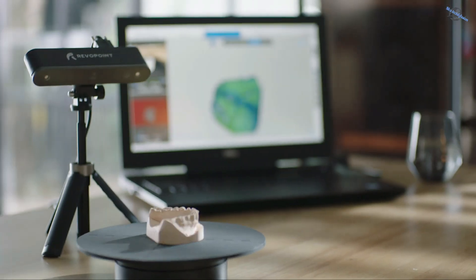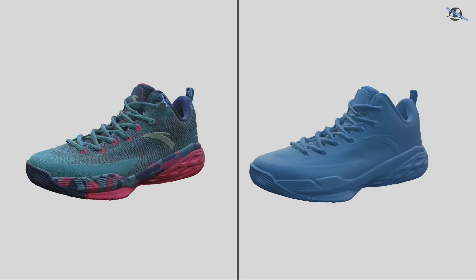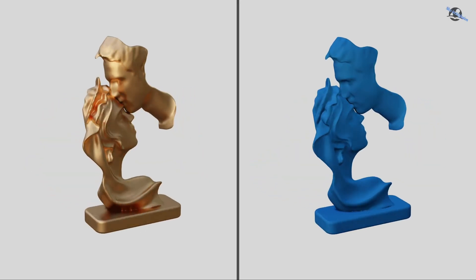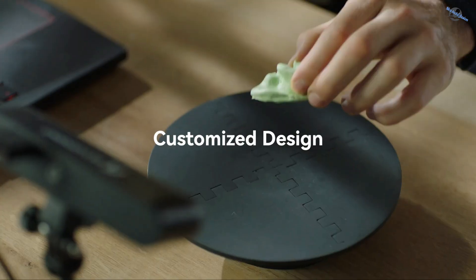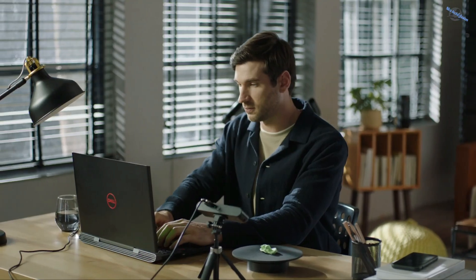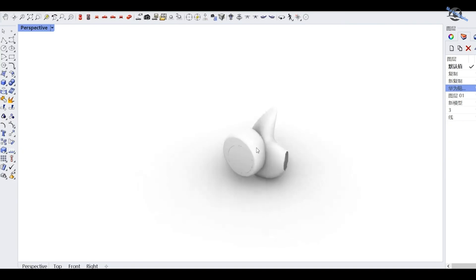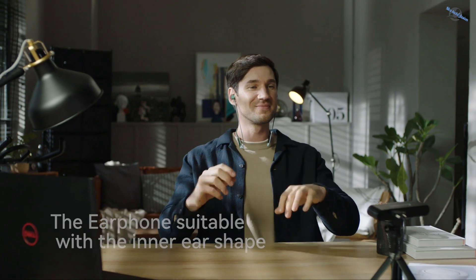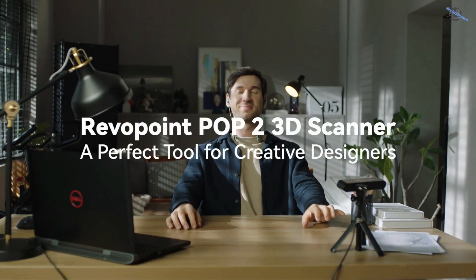Revelpoint Pop2 provides industrial-level high-quality scanning technology at an affordable price. Bring everyone's imagination to reality. Revelpoint Pop2 — a perfect tool for creative designers.